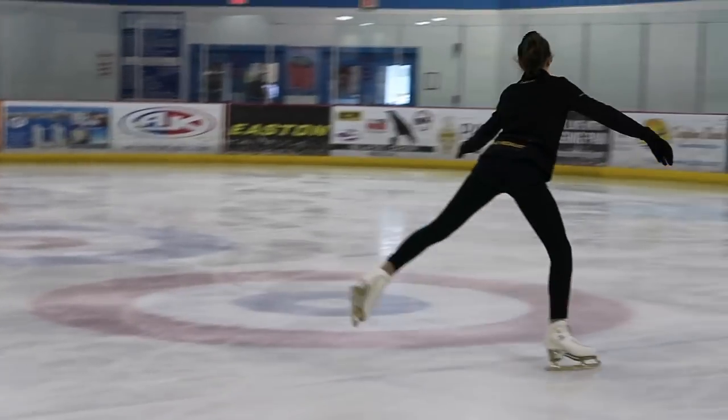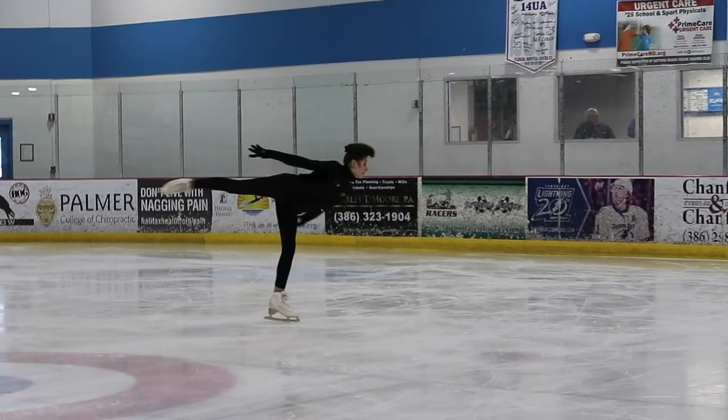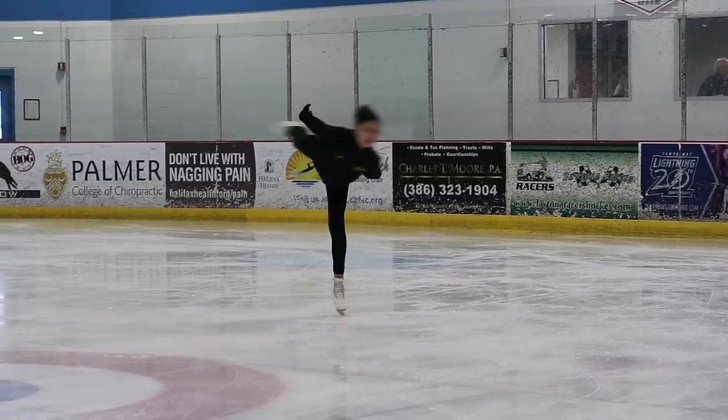Here are a couple of tips I always use for my camel spin. You want to make sure to have your upper body completely flat to the ice, because if you turn to the side you'll start to travel. You also want to make sure your free foot is turned out because it makes it look prettier and it makes your spin accelerate more. And you want to make sure that both of your legs are completely locked straight because it'll stop you from wobbling and help you balance.